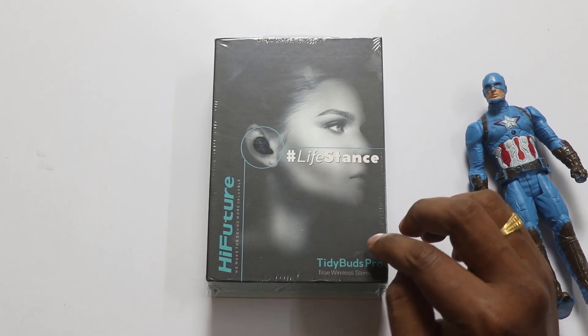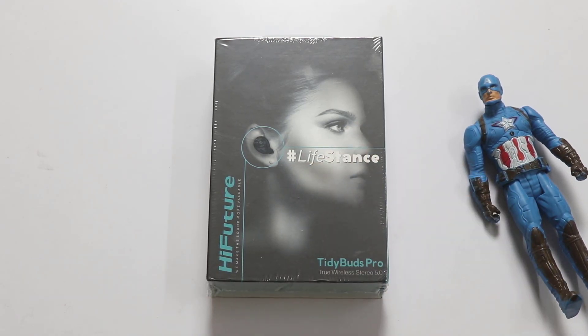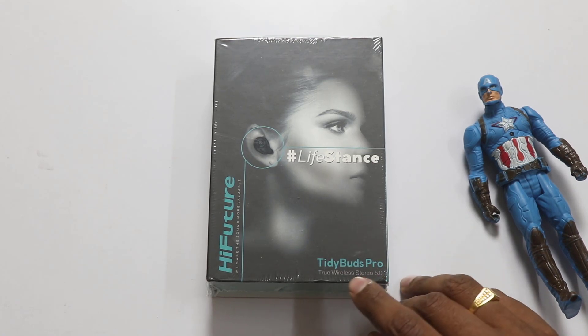We are going to unbox these earbuds and then we are going to talk about them.